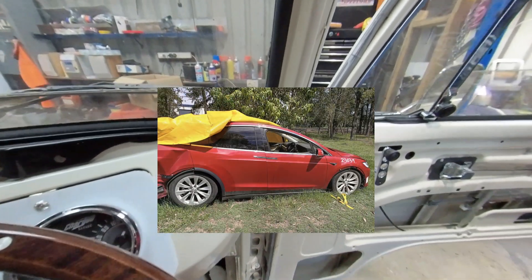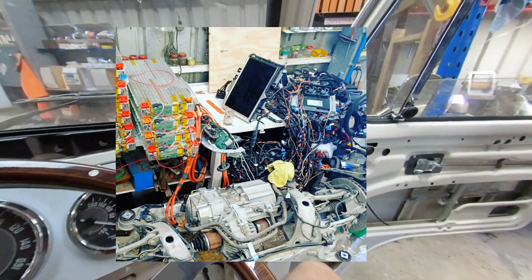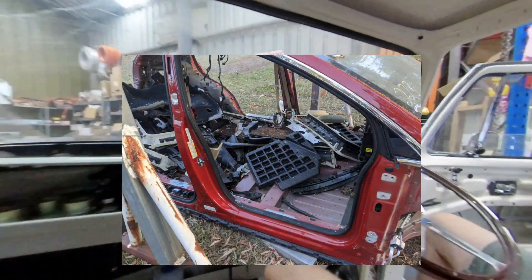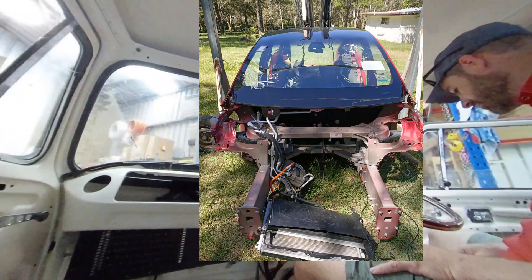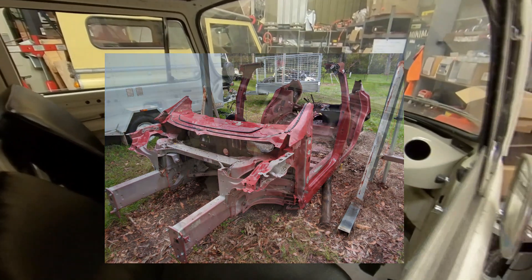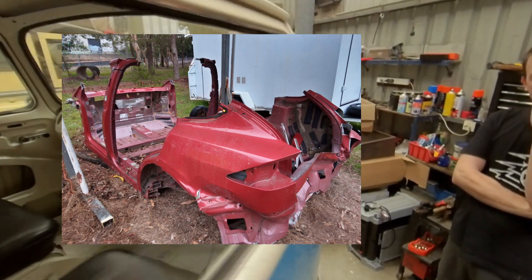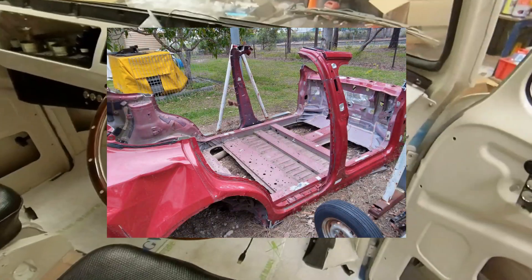Just one final note on the Tesla Model X 100D that donated its batteries and motors to this VW conversion — it's finally been stripped down of everything of worth and has been scrapped, chopped up, and recycled at the steel and aluminium recyclers. Here are some pictures of it just before it met its final fate. We definitely salvaged and upcycled as much of that Tesla wreck as we possibly could.